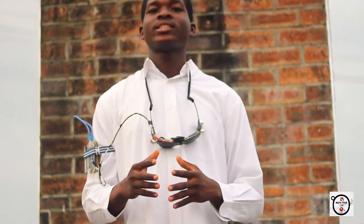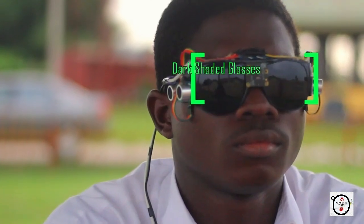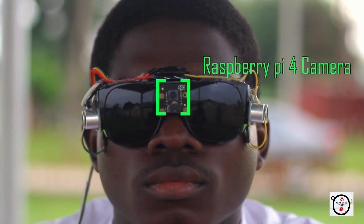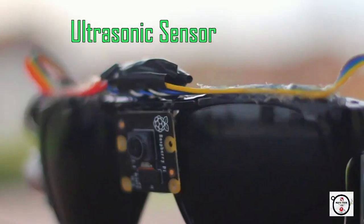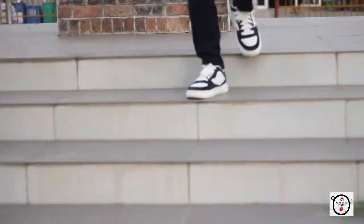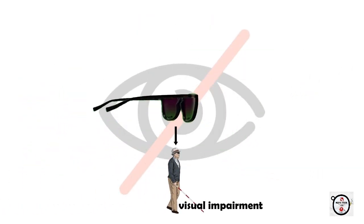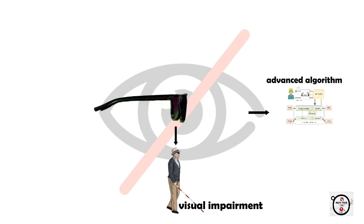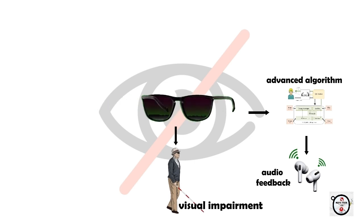In today's video, I'll be sharing with you my latest DIY tech creation project called The Smart Glasses. This is a very good device designed to assist individuals with visual impairments. These glasses use advanced algorithms to process the visual data and provide real-time audio feedback to the users.